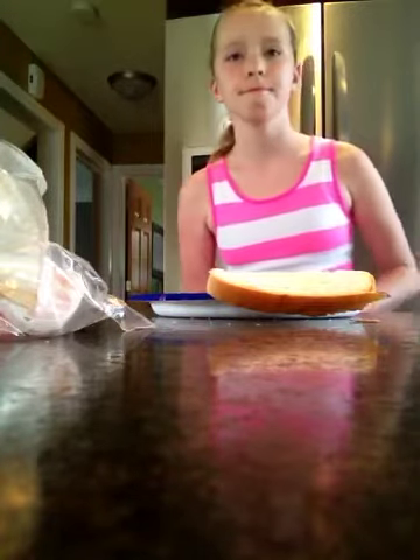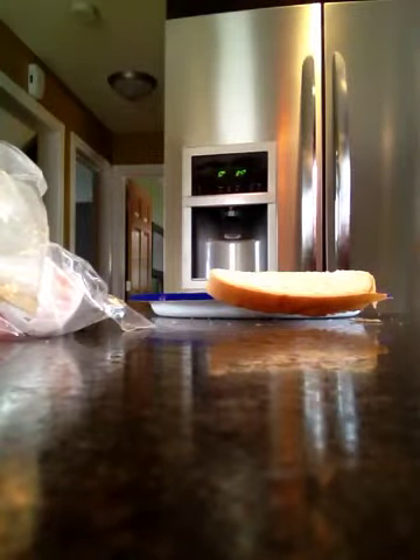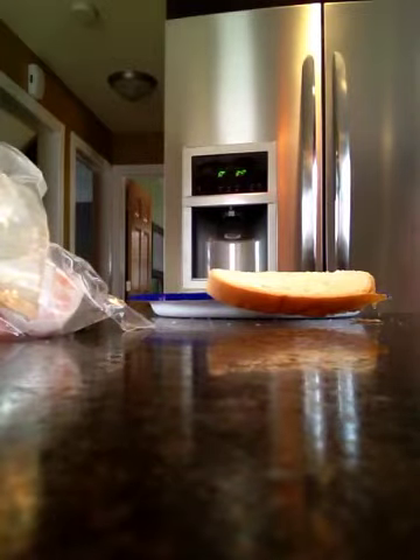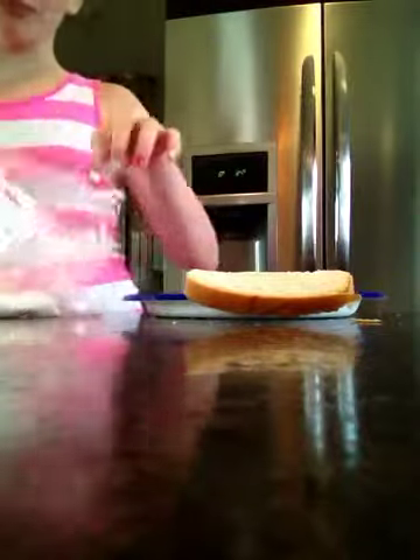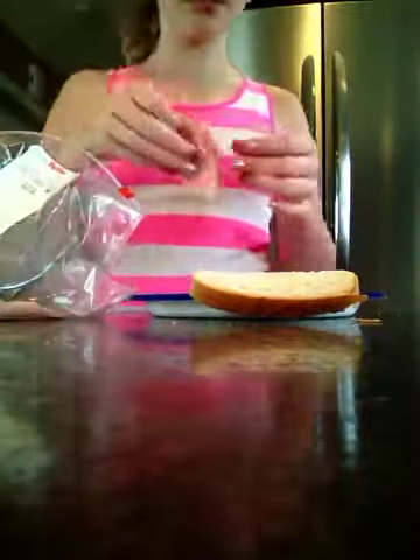I'm hungry. I'm really hungry. I'm making this on the store. I'm going to eat a banana while I'm making my sandwich. That's not smart. Next, take your ham. We just got this from Heidi, so... Take ham and don't make it look pretty. Just throw it on there.